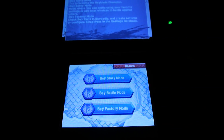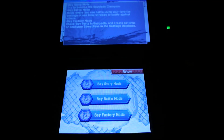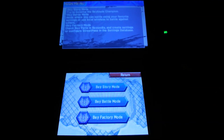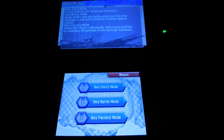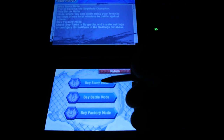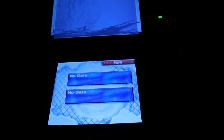Okay, saving game data. So there's Bay Story Mode — try to become the Bey Champion. Bay Battle Mode — where you can battle using favorite settings or use local wireless to battle against others. And Bay Factory Mode — check Bey parts in Baypedia, create settings, and configure Street Pass in the settings database. Pretty cool.